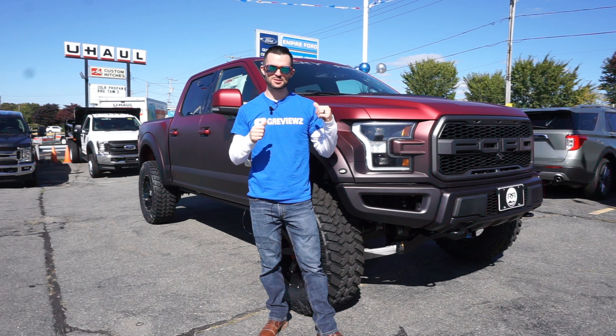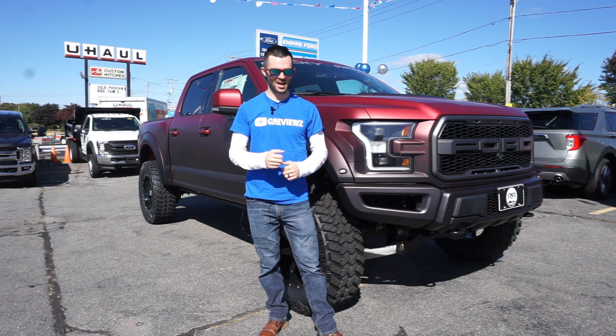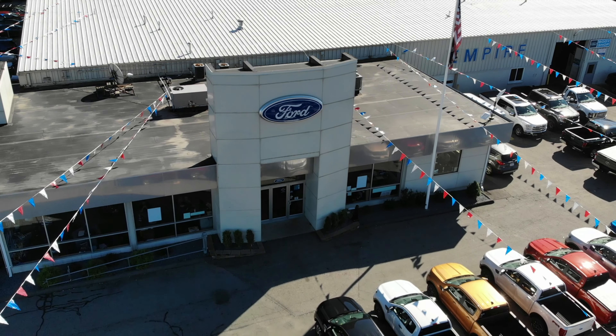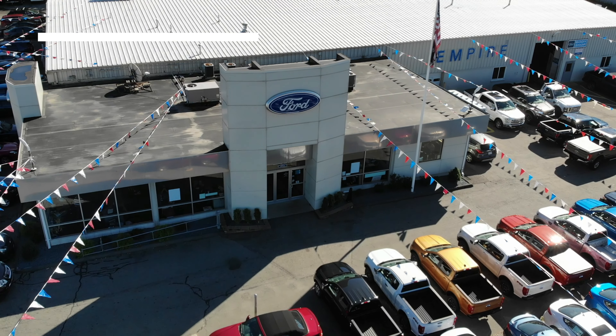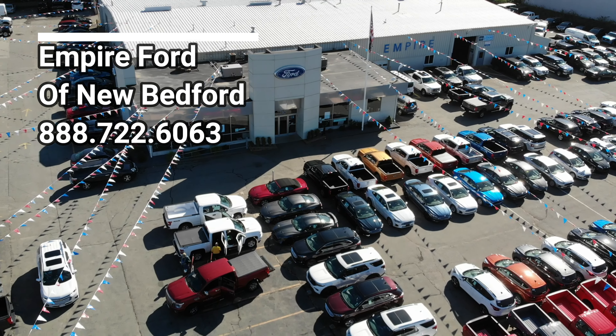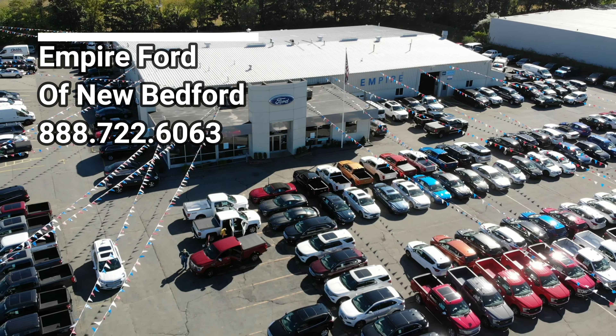Hey guys, Scott here with your reviews to look at this beautiful Rocky Ridge 2019 Raptor. So come along with me and let's check it out. This video has been made possible by Empire Ford of New Bedford. They've got over 250 new vehicles on the lot and a ton of awesome Rocky Ridge Special Edition trucks. I'll put all of their contact information in the description as well as their website.